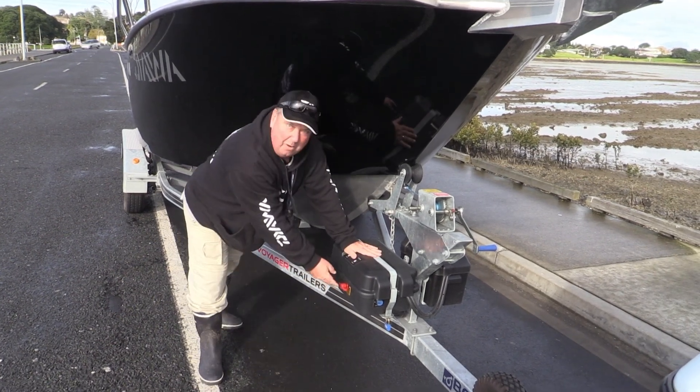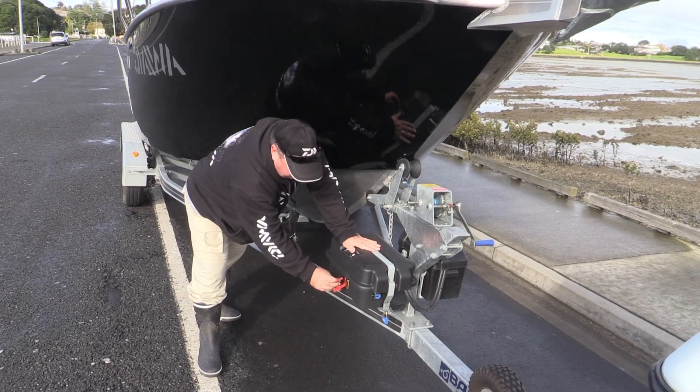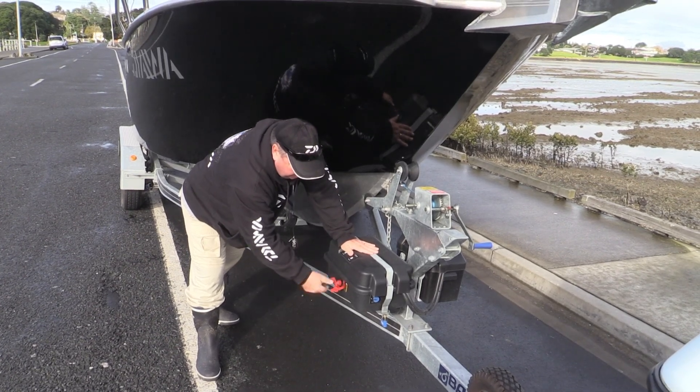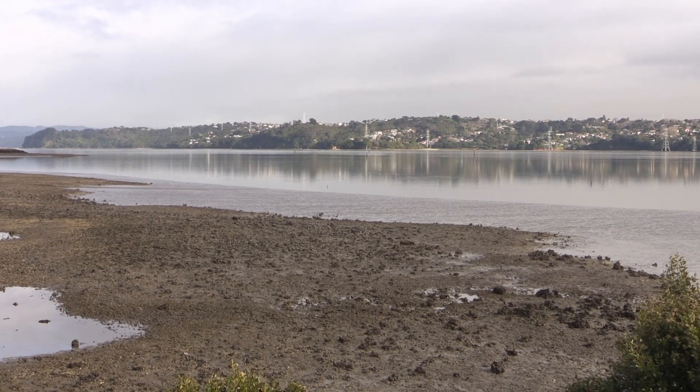The Balik system works on a 12 volt battery. I've got a UASA battery in here. All you do is put in the key, turn it on and that powers it up. But it's flat, calm — I can't wait to get out fishing, so let's launch the boat.